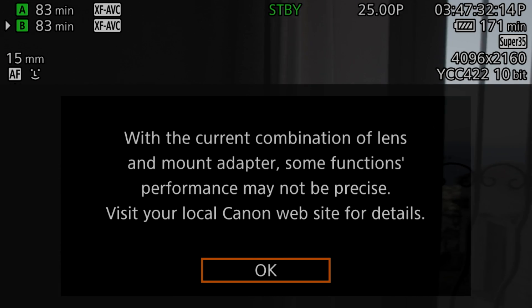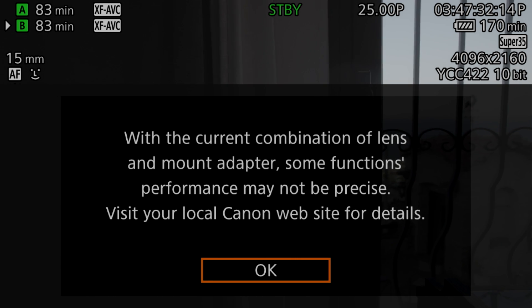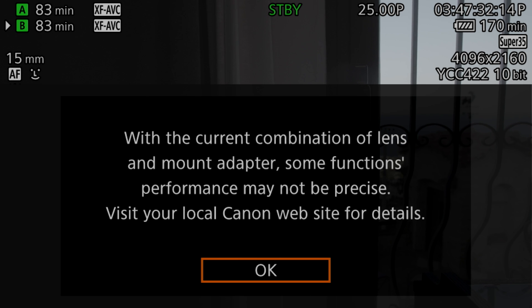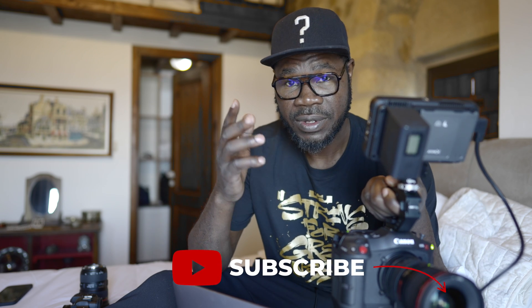The second thing is that as soon as I put the 16 to 35 on, it tells me: 'With the current combination of lens and mount adapter, some function performance may not be precise. Visit your local Canon website for more detail.' So basically right now the Canon C70 does not recognize the 16 to 35 Mark II, and that's because the speed booster is not updated to the latest firmware — that's the issue.